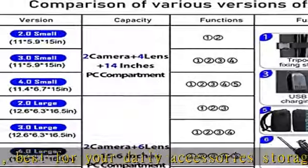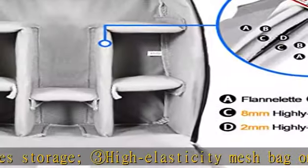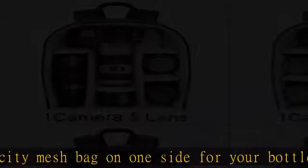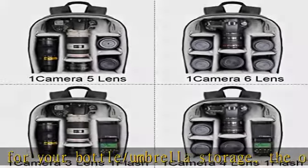Very durable shoulder belts and handle connected with the camera rucksack have Bartak reinforcement technology, load bearing up to 50 kg (110.2 pounds). Best care for your cameras, lenses, flashes, tripod, and other accessories. Perfect services — one year warranty.